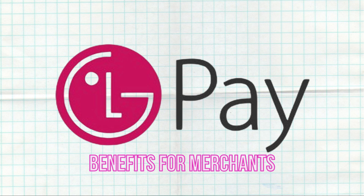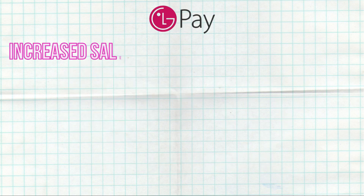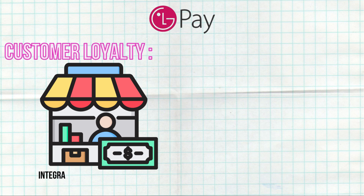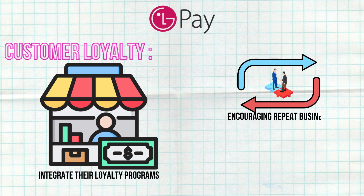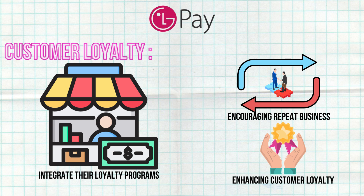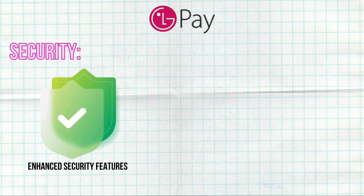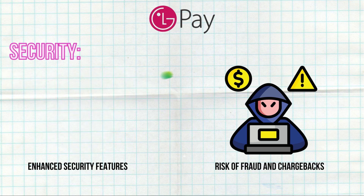Benefits for Merchants: By offering LG Pay as an additional payment method, merchants can potentially attract more customers who prefer using mobile payments. Merchants can also integrate their loyalty programs with LG Pay, encouraging repeat business and enhancing customer loyalty. Additionally, merchants benefit from the enhanced security features of LG Pay, which can reduce the risk of fraud and chargebacks.